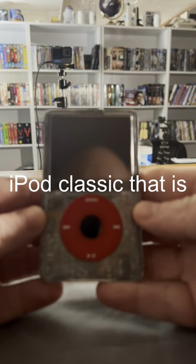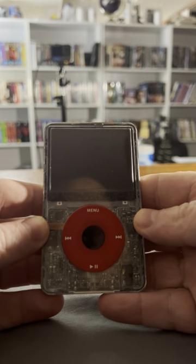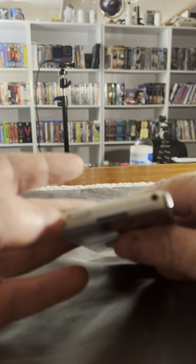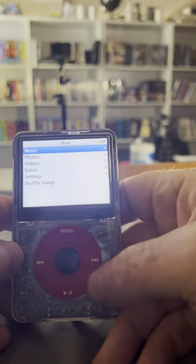If your iPod's ever frozen, here's what you can do to remedy the situation. First of all, check this little button — if it's red, it means it's locked, so no point in bothering with it. Just go ahead and unlock it if it's locked.